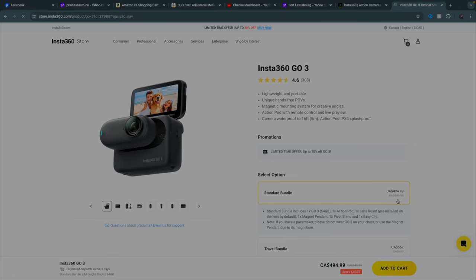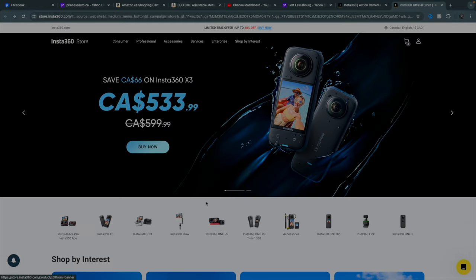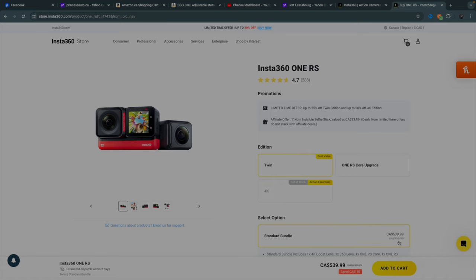The Go — is it on sale? It is on sale. Look at that, $50 off. The RS, which for the longest time was my totally recommended camera that I thought everybody should get — $539 down from $719. That's awesome, that's a super good deal.